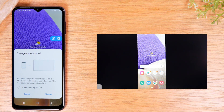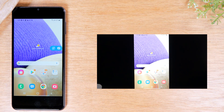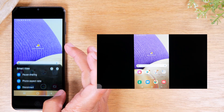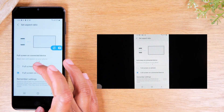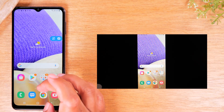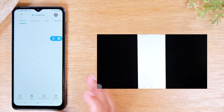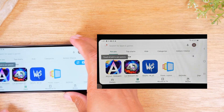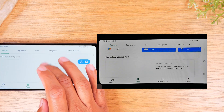Now everything you do on your screen is going to show up on the TV. It may ask about changing the aspect ratio — just hit Change and it will shrink the screen down a bit. If you don't like this, you can always tap on the Smart View icon, tap Phone Aspect Ratio, and go back to full screen. Everything I do on the screen shows up on the TV, and I can open any app or rotate the phone sideways as well.